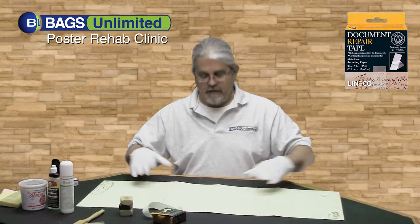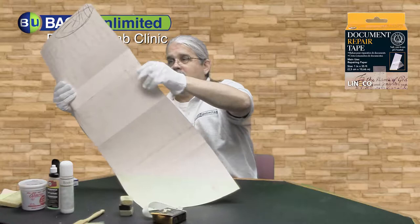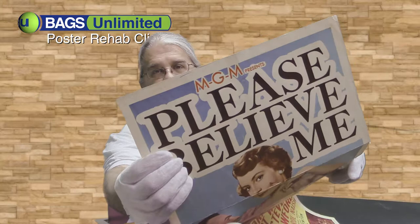Okay, so there you go. We have three or four rips now fixed — you can no longer really see where they are. Now let's turn it over and go back to our sticker. As you can see, there's absolutely no stain left. It's perfectly clear.